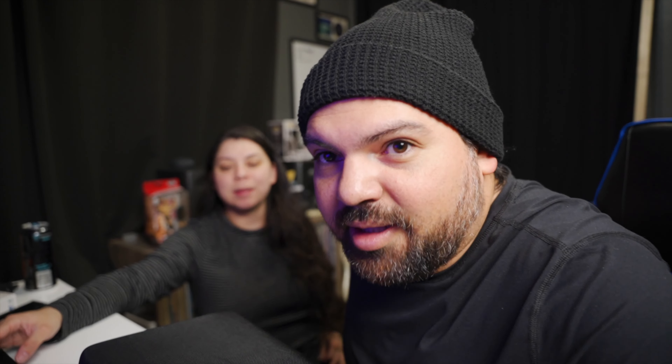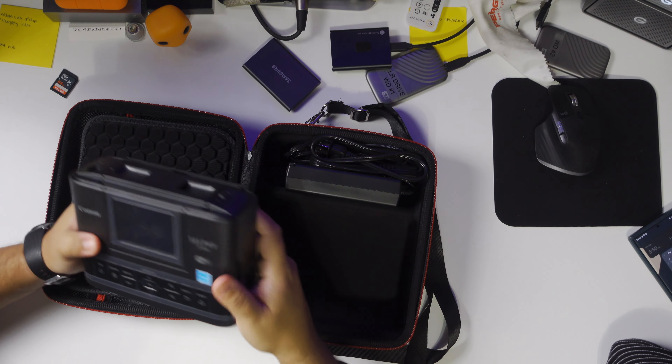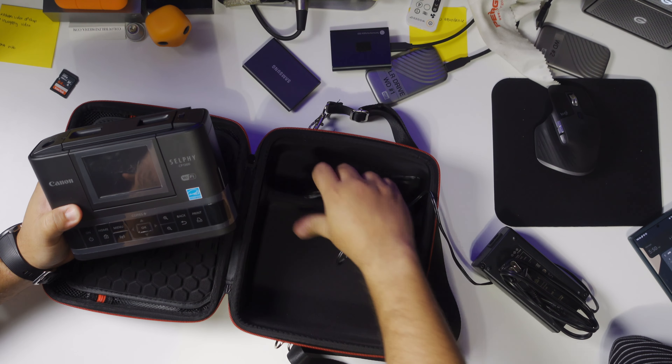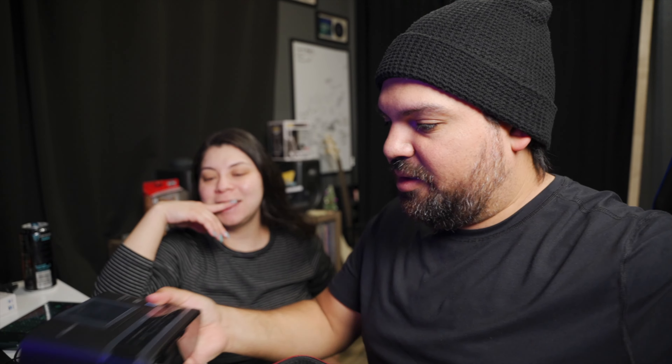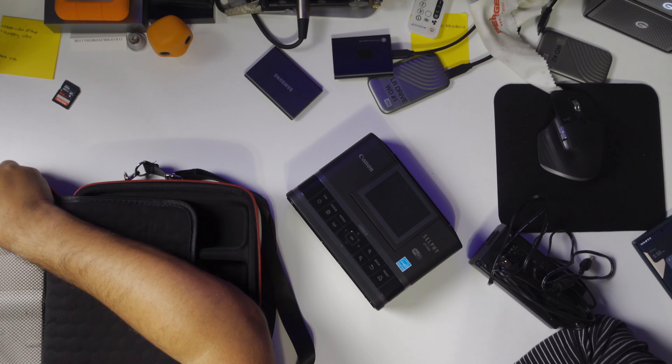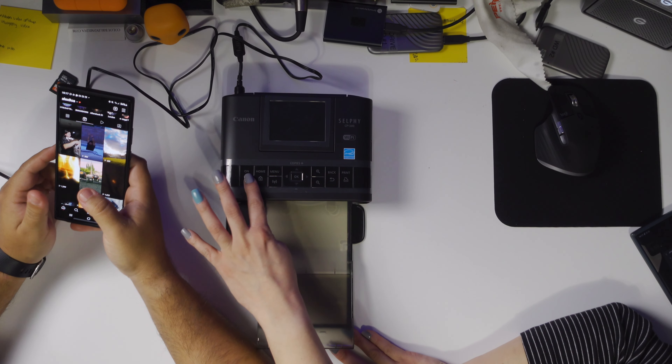We're gonna print some of the photos we took today. Erica, where do you want to put them? I want to put them in the little alcove. I'm going to edit some on my phone that you like and then we'll print them right away. This is our Canon Selphy CP1300 printer — I already know which one I want to print first: the ones where you have your hands.